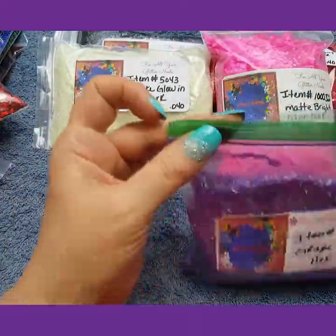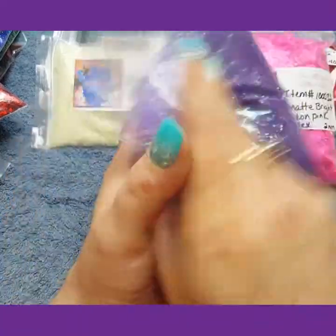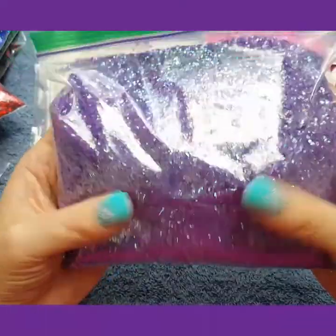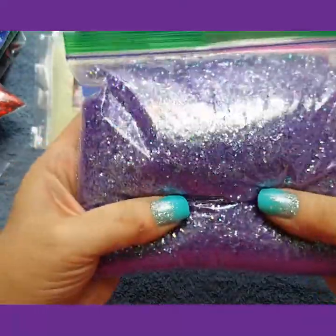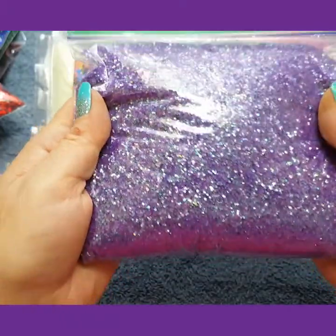I have grape iridescent hexis .040. I love these too — of course, purple is my favorite color. I love, love, love this. It is beautiful.